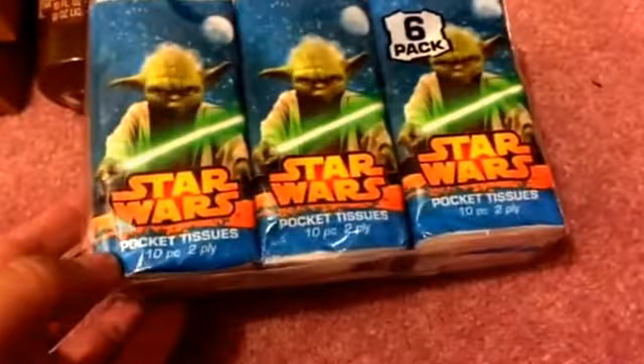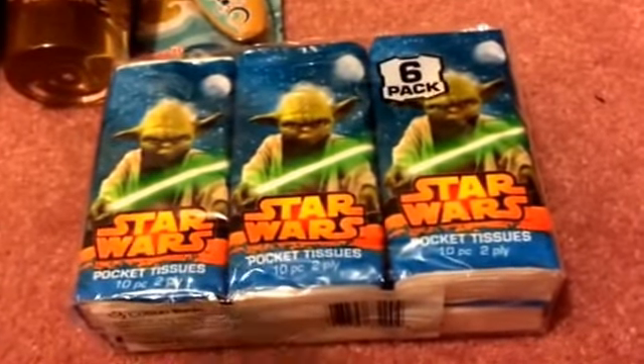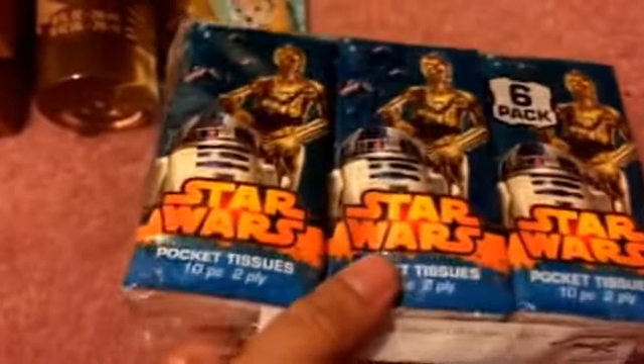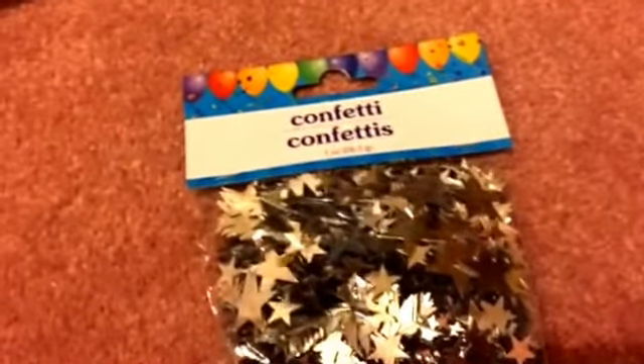Speaking of the Star Wars theme, I also picked up a six-pack of tissues. I think my boyfriend would love these since they have the Star Wars theme on them — and he's always asking me for tissue!